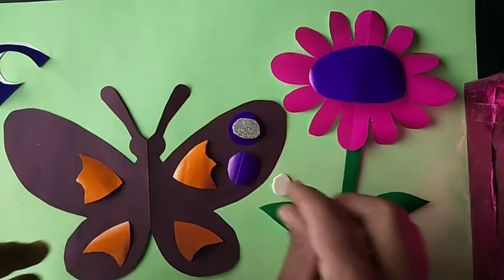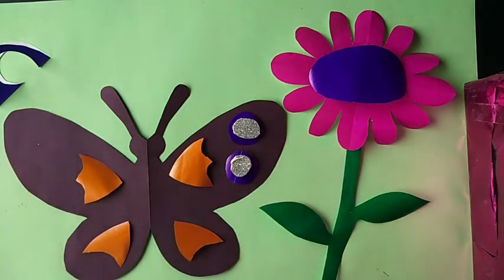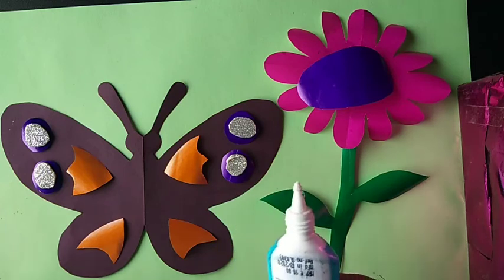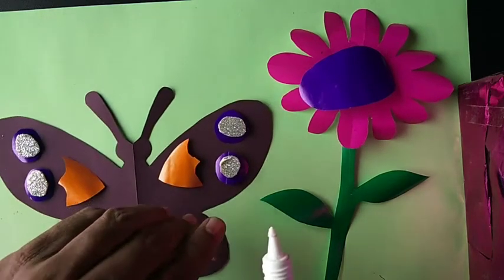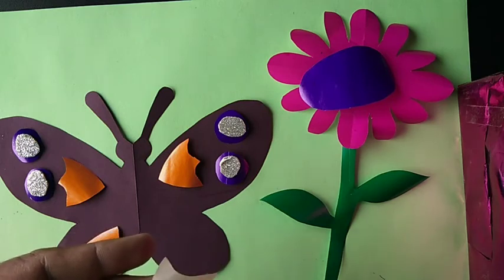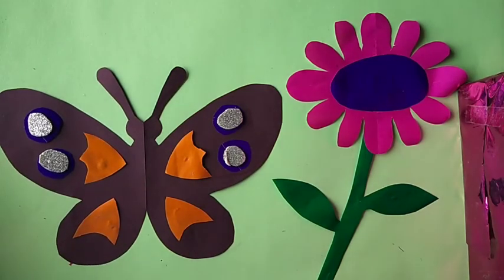Make it like this on this side also. Hello students, take your favorite color and paste step by step, one part at a time. Now our activity is complete — you can make this greeting card activity at home.